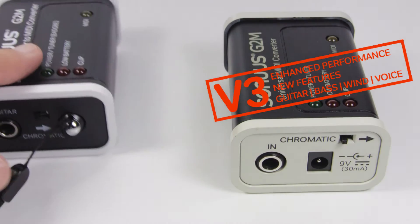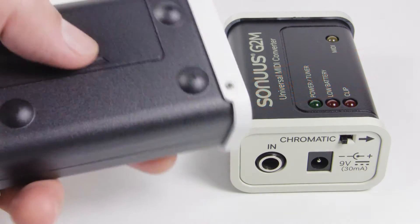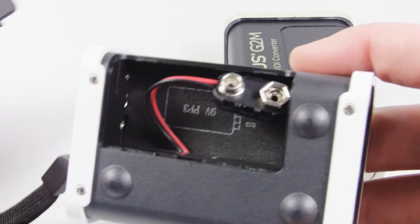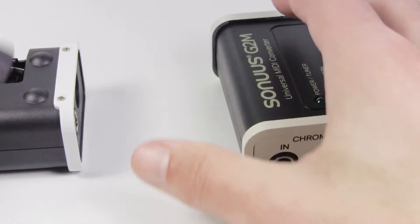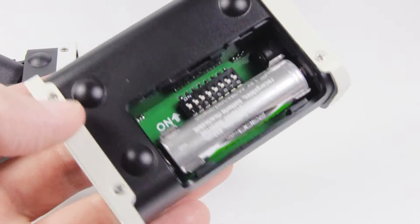The version 3 G2M looks a little different to the version 2 G2M with a new colour scheme and includes new features suggested by our users. It has a new connector for 9V power supply to make it easier to integrate on your pedalboard or rack. We've replaced the 9V PP3 battery with a more convenient AA battery.